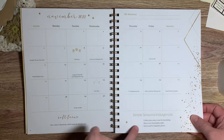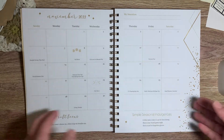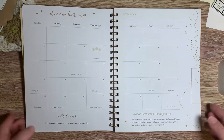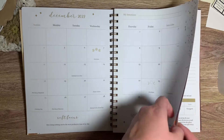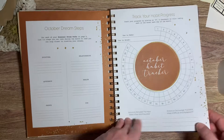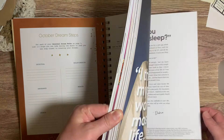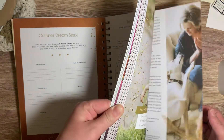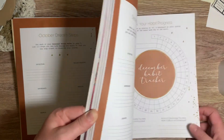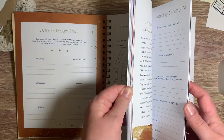Soft focus, simple seasonal indulgences — she gives you seasonal items that you can do. So this is obviously for autumn or fall, whichever you call it. October dream steps — she has this at the beginning of each of her months. So here's December's, here's October's, and then in the middle here is November.